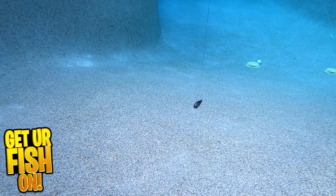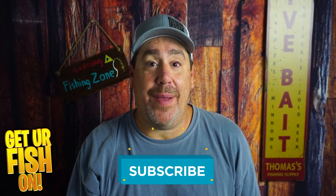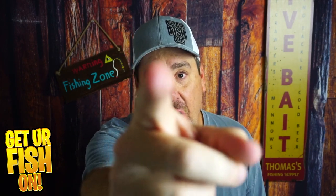For more information or to purchase one on my Tackle Warehouse affiliate, please see the links in the description below. Thanks for hitting that like and subscribe button — I appreciate it. Remember, take a kid fishing, get your fish on. We'll see y'all soon. Cheers.